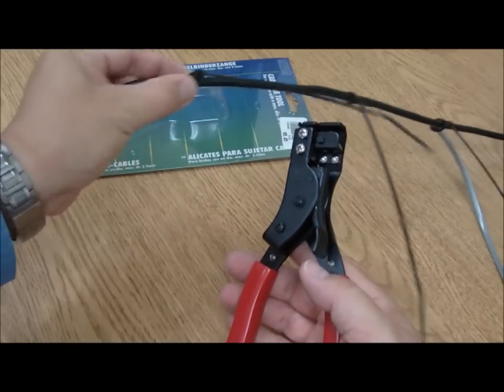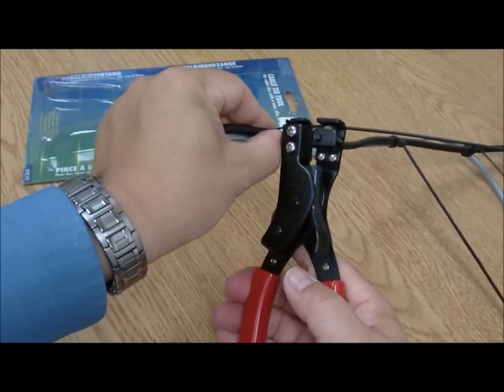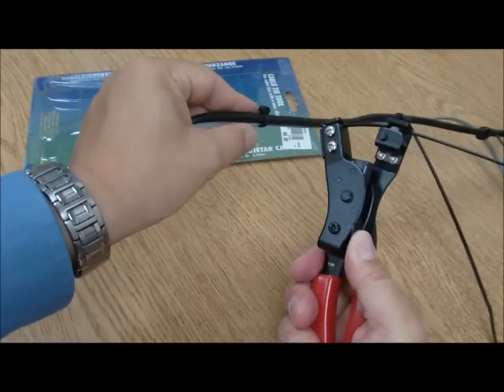With this little tool, all you have to do is lay in the cabling inside the slots at the top. By pinching it tight, it automatically pulls it shut and you go ahead and cut it off at the tip.